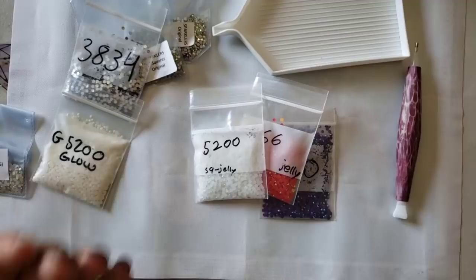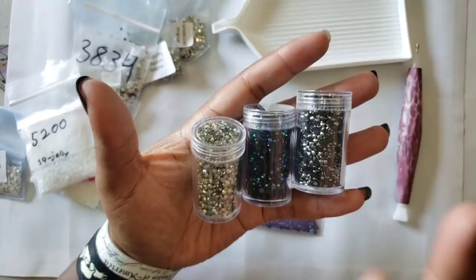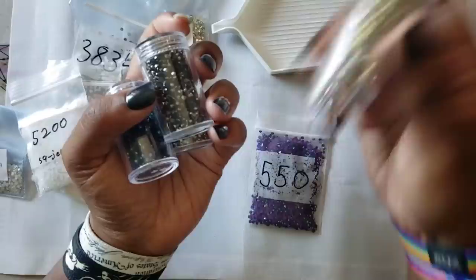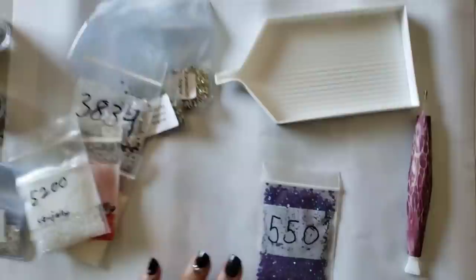Diamond Dots also sells enhancement drills - this is from their five-pack of metallics. You have black with a rainbow on it, silver with gold, black with silver, gold, and silver/white. All these different gorgeous types of drills.